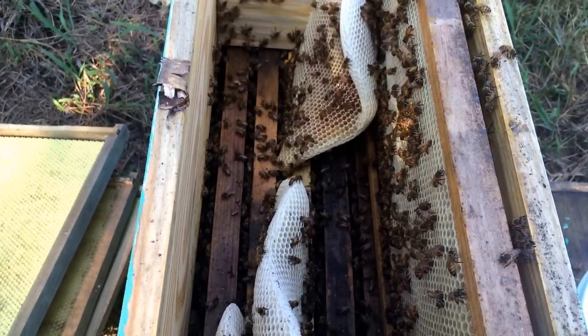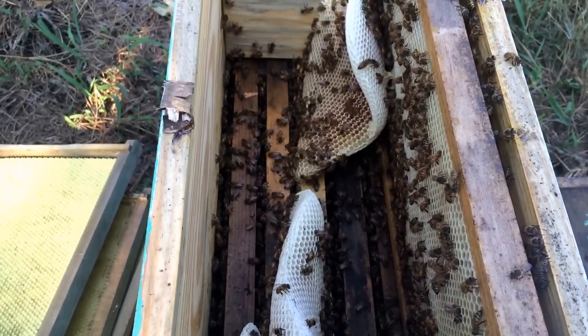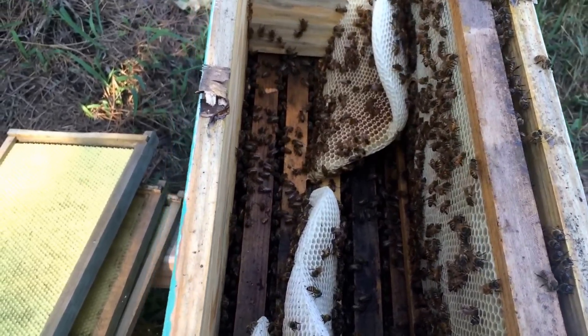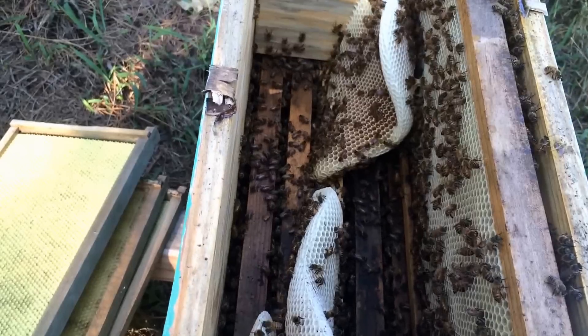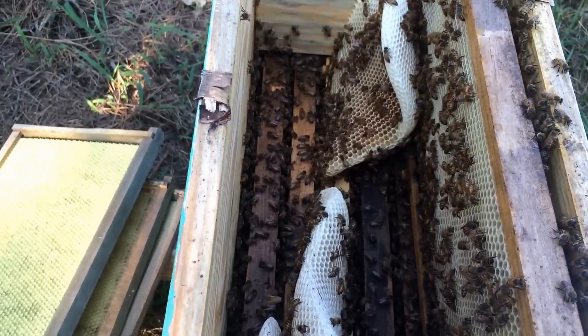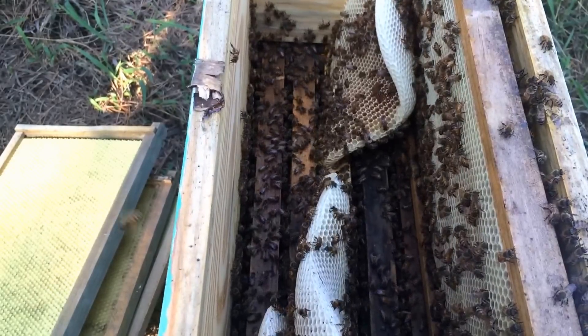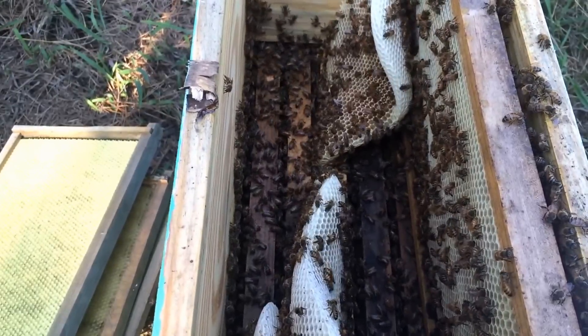So what happened here was I made a combine on this hive and forgot to ever take the box out. I don't really remember exactly what happened — I think I just threw the box on with the lid, thinking they would just draw off the lid, and that was the only thing I could do at the time because I didn't have any clean frames.